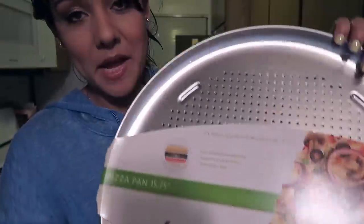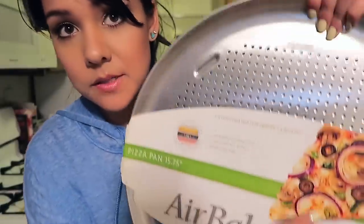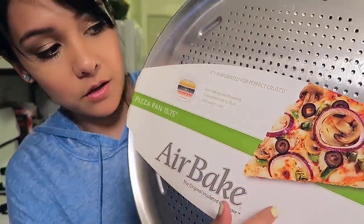I was reading online and they said you should use a pizza stone. I could not find a pizza stone anywhere. But I did find this thing — this air bake pan. Look, they got a pizza going on there. Looks pretty good. I trust it.